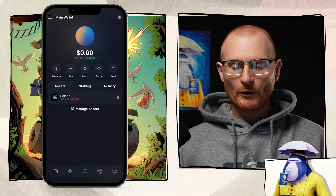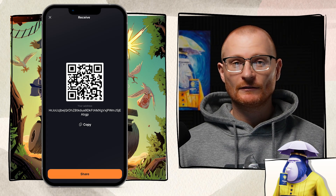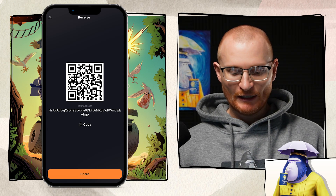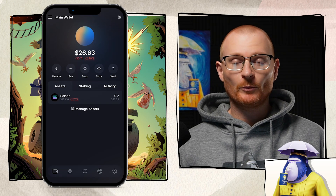Now the next stage is receiving some crypto into this wallet. Tap on receive — this is your address. You can take this address and go to Binance, Bybit, or whatever your preferred centralized exchange is, and send Solana to this wallet address. If you have another phone, you or a friend can just scan the QR code. As an example, I'm sending 0.2 SOL from one wallet to this new wallet, and we can see 0.2 SOL has arrived.